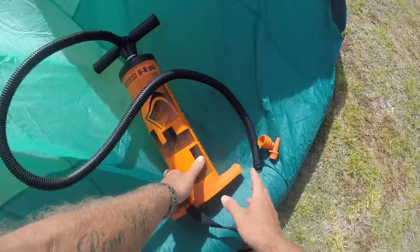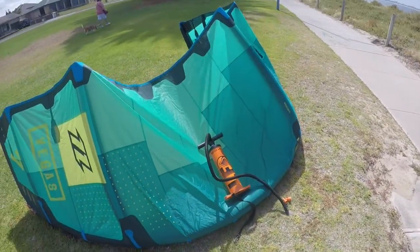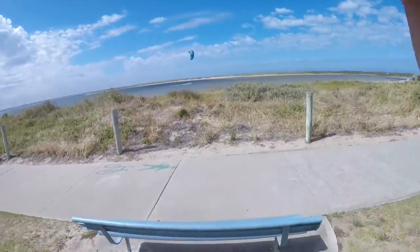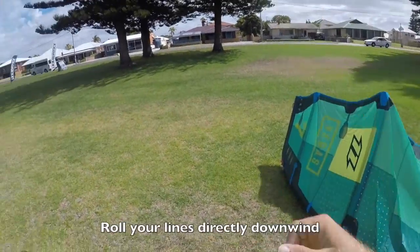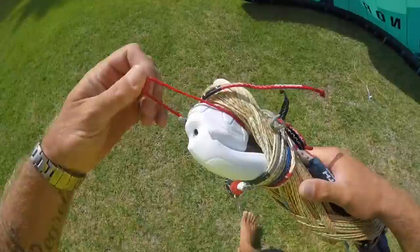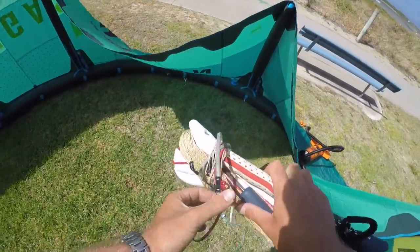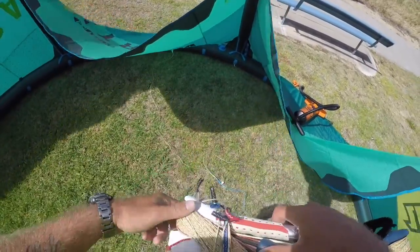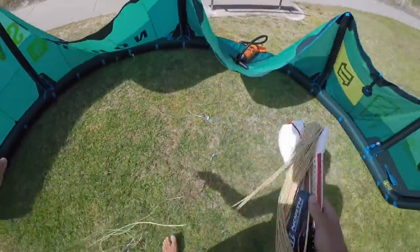Once we've done that, we're going to secure the kite with our pump, harness, board, sand — anything that you feel is good enough to weight down the kite. As you can see, that's upwind. We're going to roll our lines directly downwind of the kite.